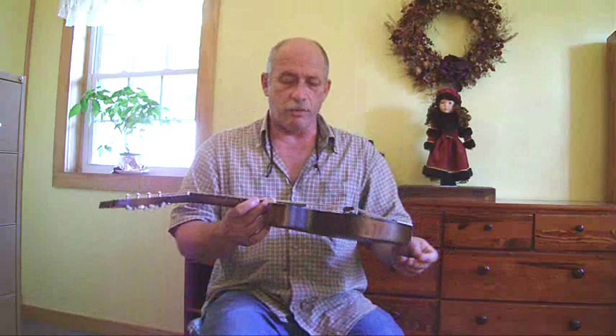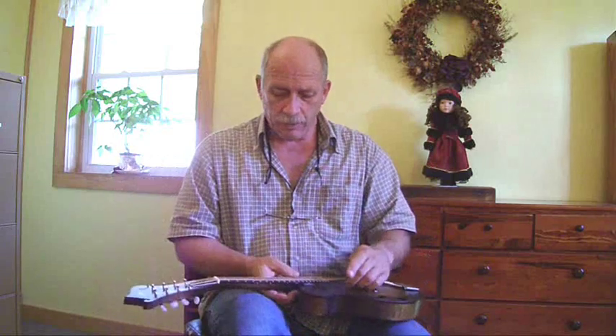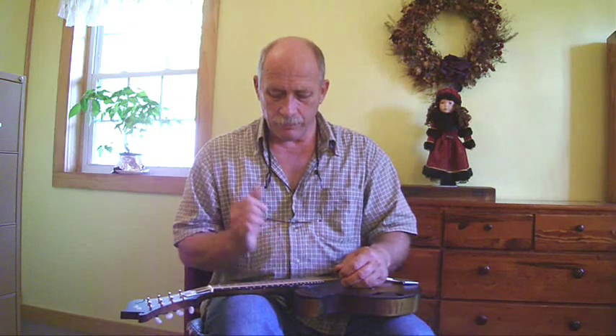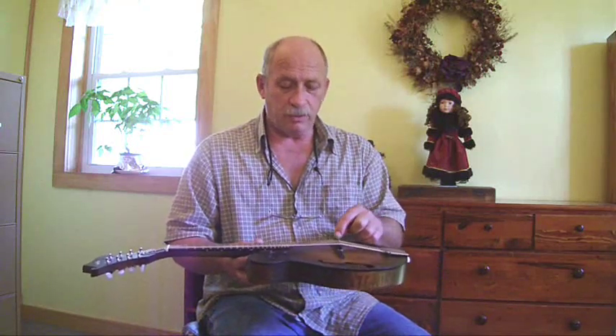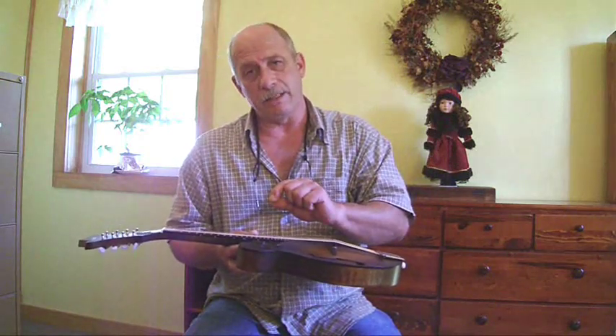Let me talk about setting the intonation too. The best way to set the intonation is with your twelfth fret — it's the one with the double dots right here on the side. If you'll chime it — that's simply laying your finger over the fret, not pressing it down, just hitting it and making it ring — and then fretting it, they should give the same tone. So if you've got a little tuner, you can hook that up. I usually do the G string and the E string and let the middle ones just fall where they may, making sure the chimed note and the fretted note at the twelfth fret are exactly the same.